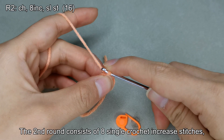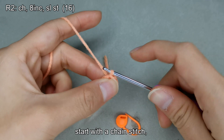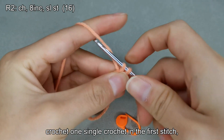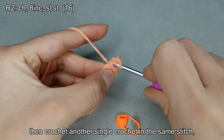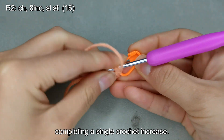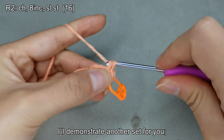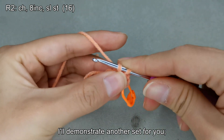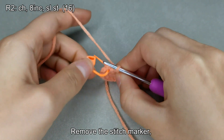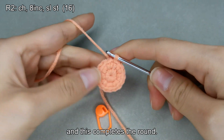Now let's crochet the second round. The second round consists of eight single crochet increase stitches, making a total of 16 stitches. Start with a chain stitch, then crochet one single crochet in the first stitch, then crochet another single crochet in the same stitch — completing a single crochet increase. I'll demonstrate another set. Please complete the rest on your own. Remove the stitch marker, perform a slip stitch, and this completes the round.